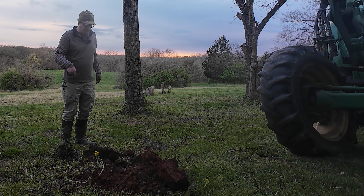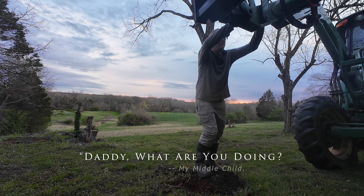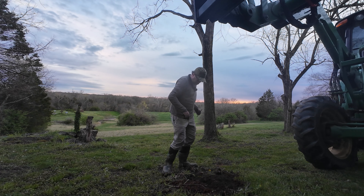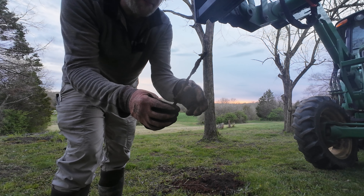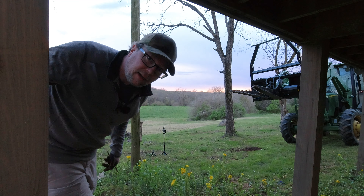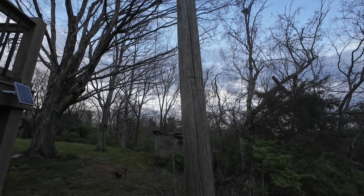I've been going around this spot with the zero turn for five years — it's driven me crazy. My daughter wants to know what I'm up to; she's always curious what's going on around the farm. It always amazes me pulling this old iron out of the ground. I think that's barbed wire — it's definitely metal, something that would go through a tire pretty good.